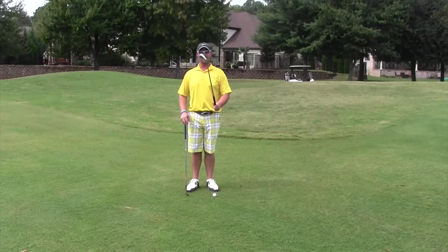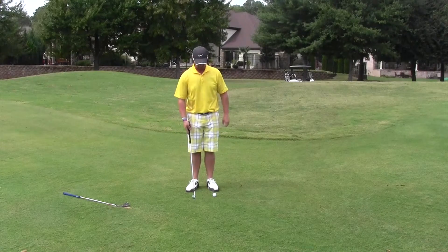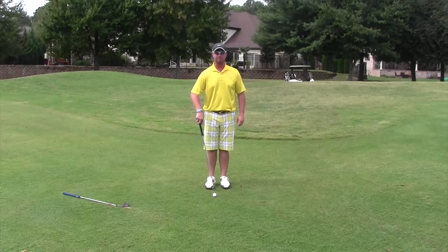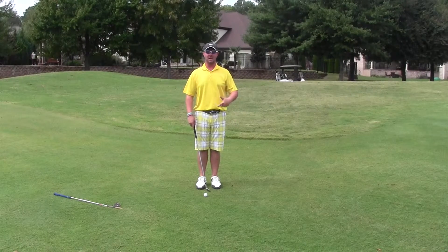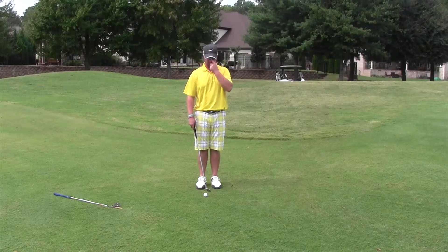Today I've brought a 52-degree and a pitching wedge, and I'm going to use the pitching wedge. In the setup, we want the ball in the back of our stance — not in the middle or front, because that will make the ball go up into the air. We want this shot to run out really low.